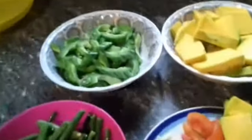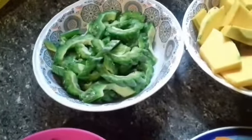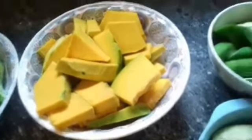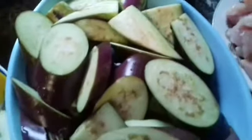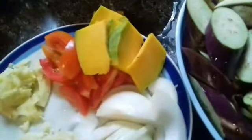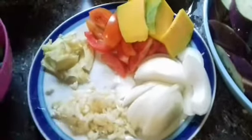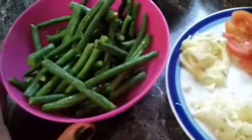Ang iluluto po natin ngayon ay pakbet. Meron po akong ampalaya. Meron din po tayong kalabasa, okra, talong, at baboy. Tapos may bawang, sibuyas, kamatis, at eto ho ay luya para pampalasa. Tapos yung ating sitaw.